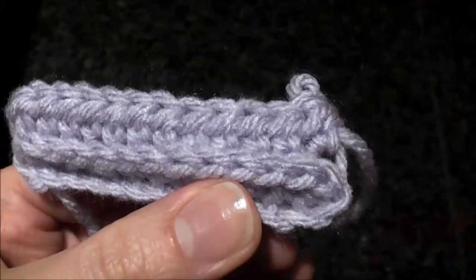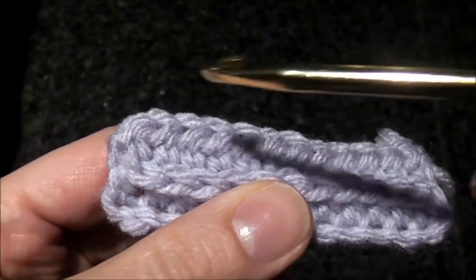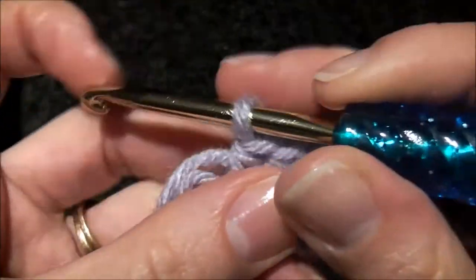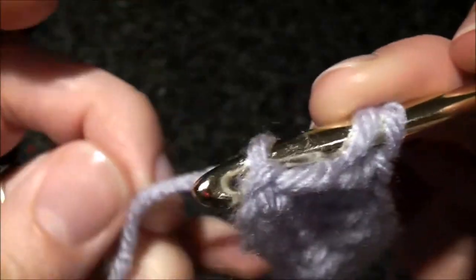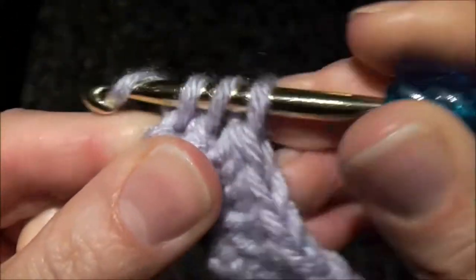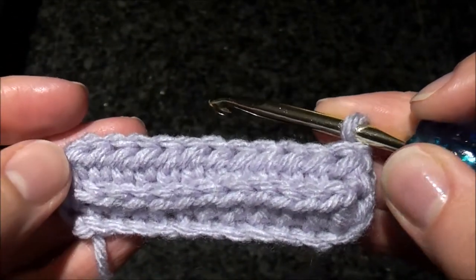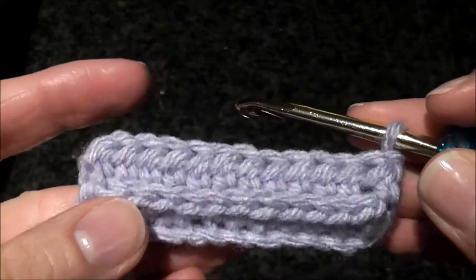You can make the last stitch into both loops of the last stitch of the previous row. This will give you a better symmetry to the other edge, but you can do either or — that's your choice. It looks kind of symmetrical to the other edge. Either way works; it just depends on what you prefer.